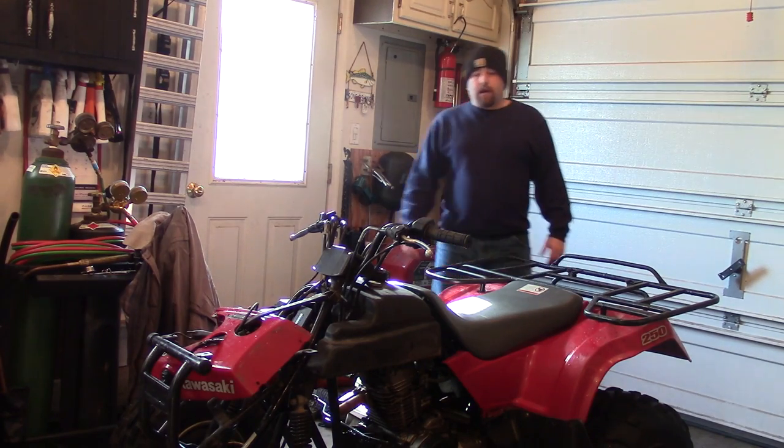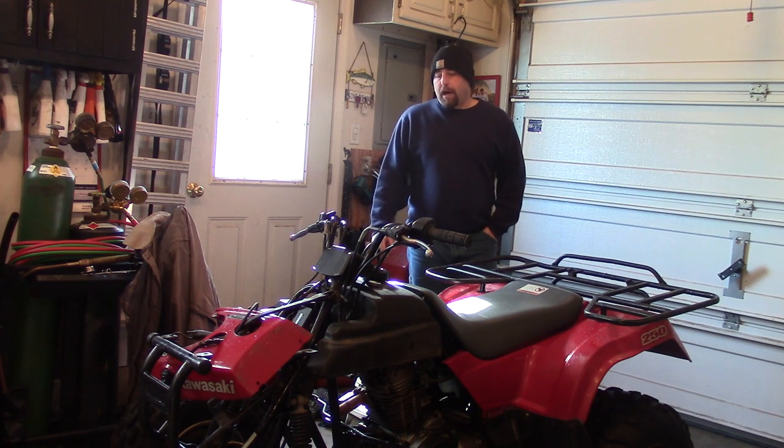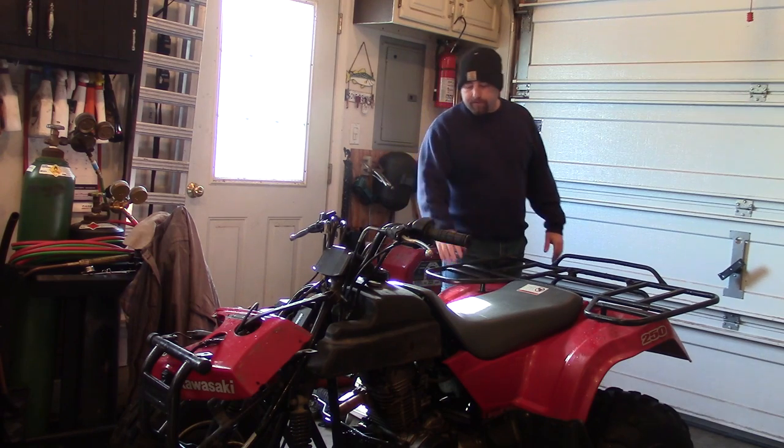Hey guys, DoubleWide6 here, and today I'm working on a Kawasaki Bayou four-wheeler. It's a 250, and it's a 2006, and today we're going to be working on fixing up the plastics on it.